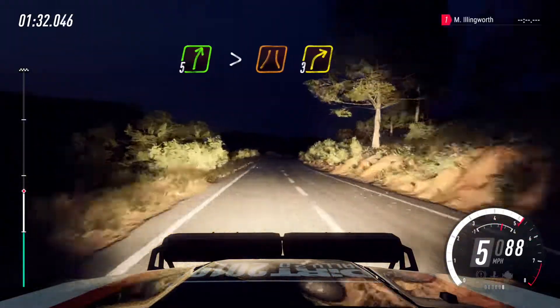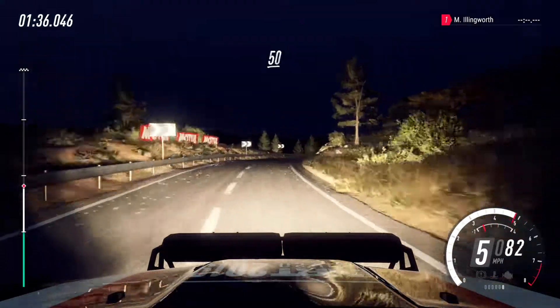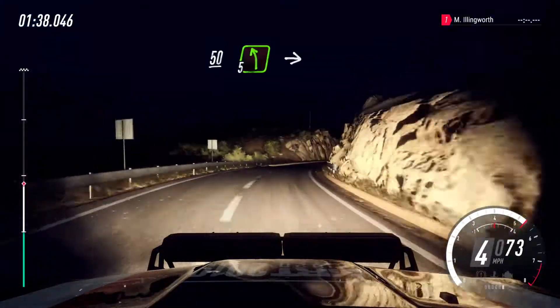5 right long, tightens narrow 3, 50. Slow 5 left left over crest long.